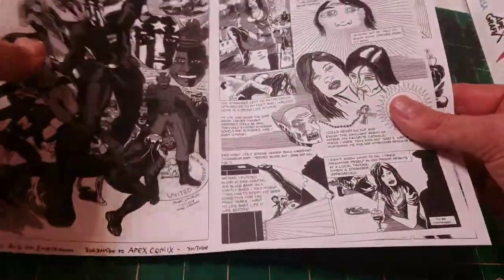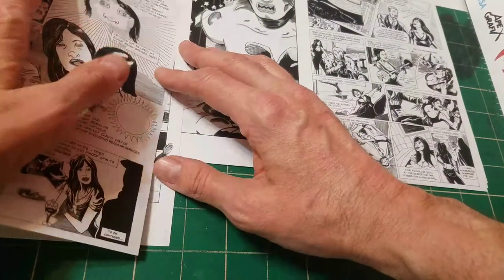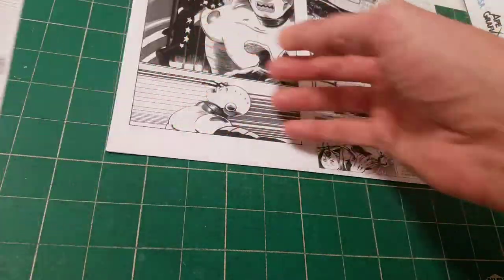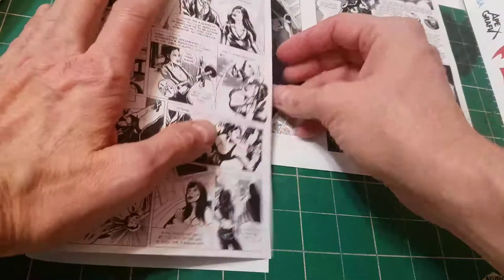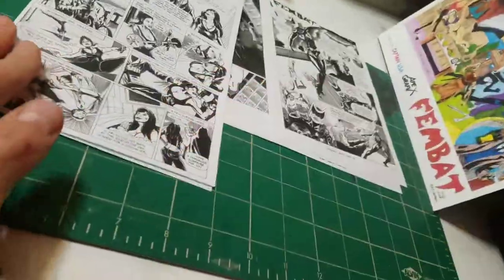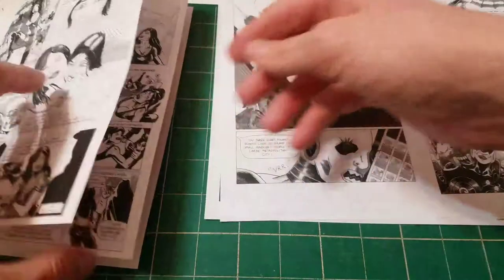Here we go. So you've got these pages here. This is page one and page 16, so I'm going to fold them. You get two and 15 right here. Let me get the other pages — I got one, two, and this would be three. Got to be careful.